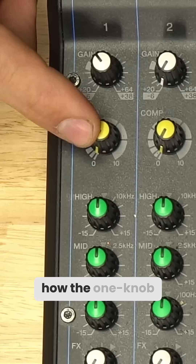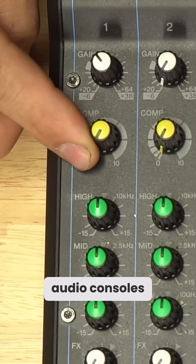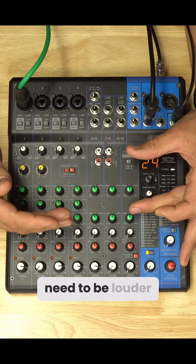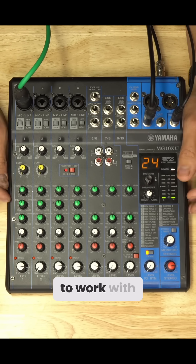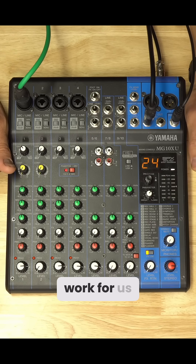Let's take a quick look at how the one-knob compressor works on these small analog Yamaha audio consoles. The job of a compressor is to narrow the dynamic range — quiet moments need to be louder and louder moments need to be quieter. That way everything's compressed in a small window, making it easier to work with. We're not constantly riding the faders; it will do that work for us.